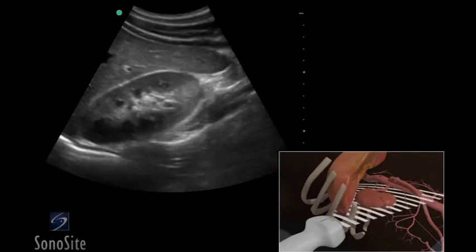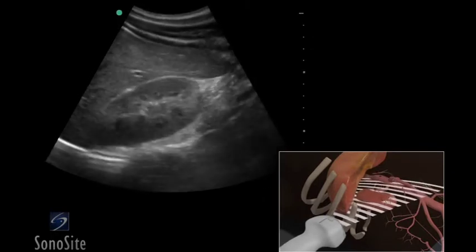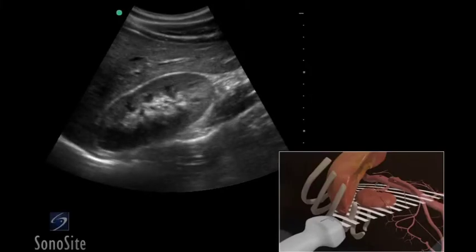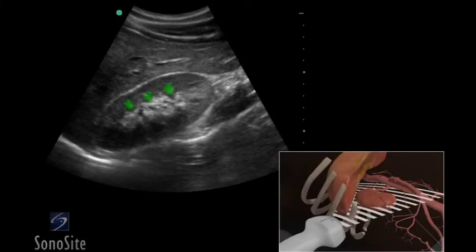The transducer is swept from anterior to posterior to image the kidney parenchyma, which will appear hypoechoic when compared to the liver. The renal pyramids are triangular in shape and darker than the renal cortex. The renal pelvis will appear as bright hyperechoic echoes within the kidney.